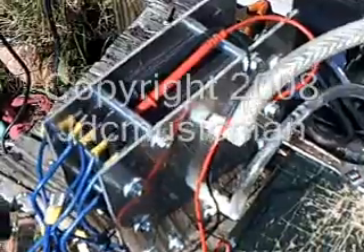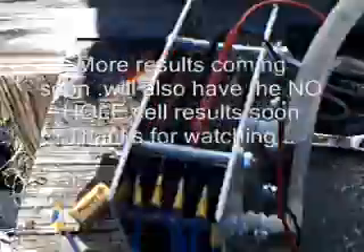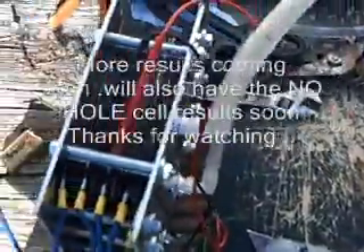These are my newest results. Thanks for watching — let me know what you think in the comments. Got some more stuff planned in the future.